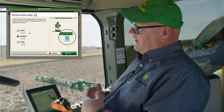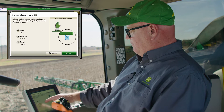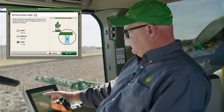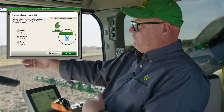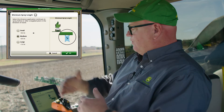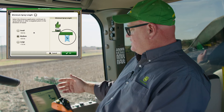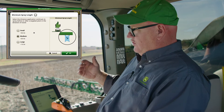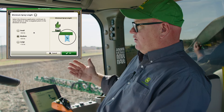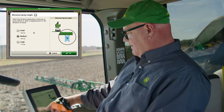The fourth setting is how long the spray box is. You can see we have 0.4 of a metre, 0.9, or 1.5 — small, medium, or large. That's the total distance from where we turn on in front of the weed to where we stop spraying after it. In conditions where you want better coverage or you're concerned about boom stability, you would move up to medium or large.